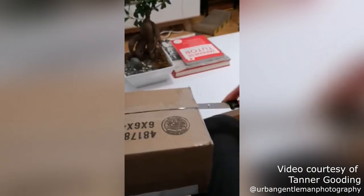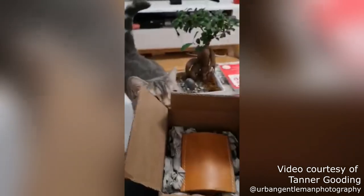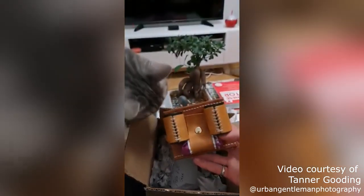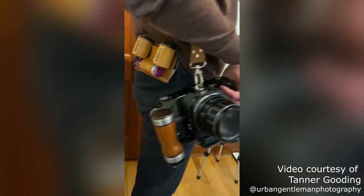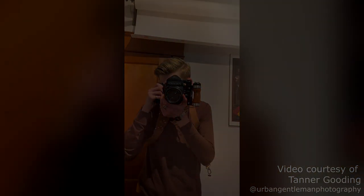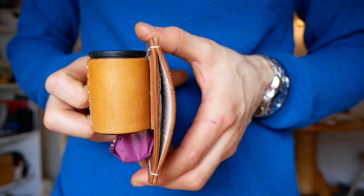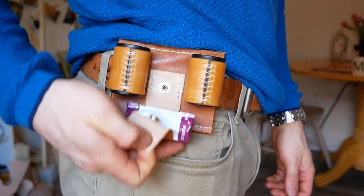I love making custom functional pieces like this film holster. It's incredibly satisfying to create an accessory that interacts perfectly with an existing item, and it's incredibly rewarding to make it for someone else. Tanner told me that he's really happy with the film holster and from my end, it looks like an awesome addition to his already kick-ass photography rig. Thank you for watching and be sure to check out the rest of my channel — I have videos about making all sorts of stuff. If you'd like to directly support my work, check out the links in the description. And as always, have a great day!